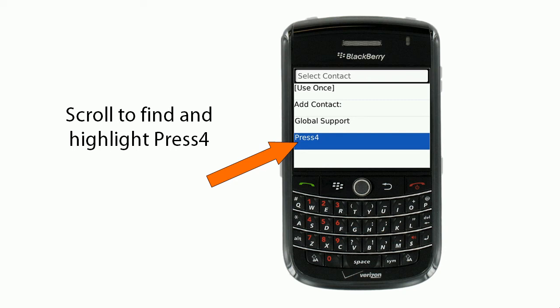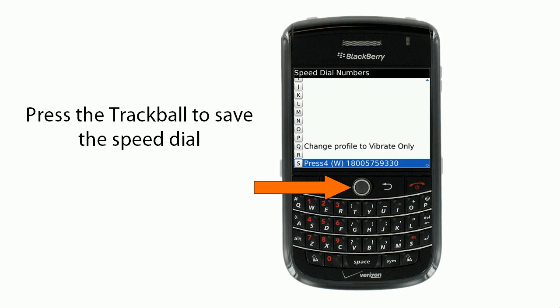Then you'll scroll to find and highlight Press 4. You'll press the trackball to save the speed dial.